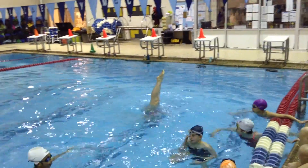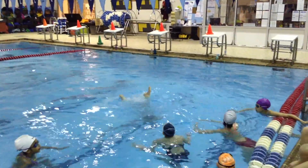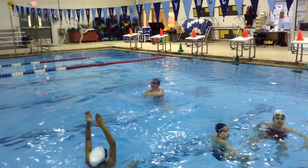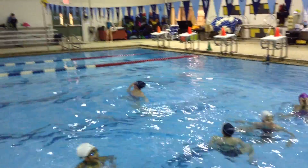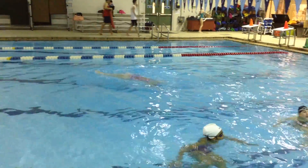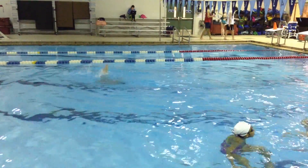Good, good, good — keep rising. Watch those legs, make sure they don't get too far apart.